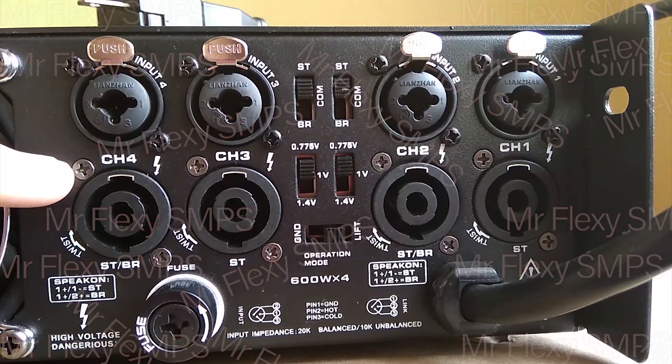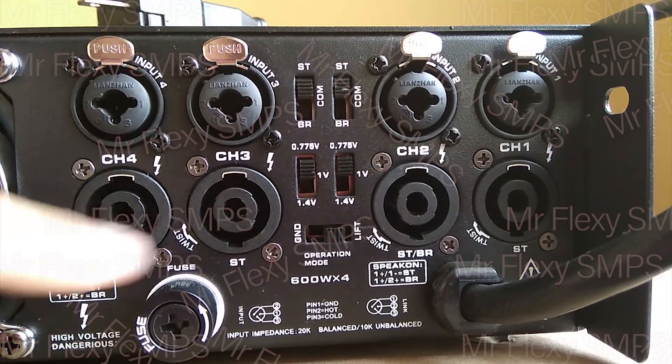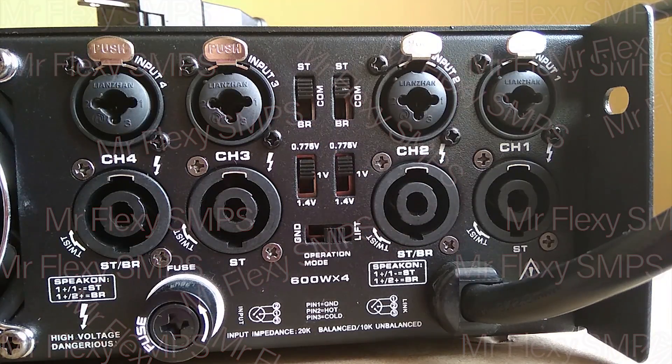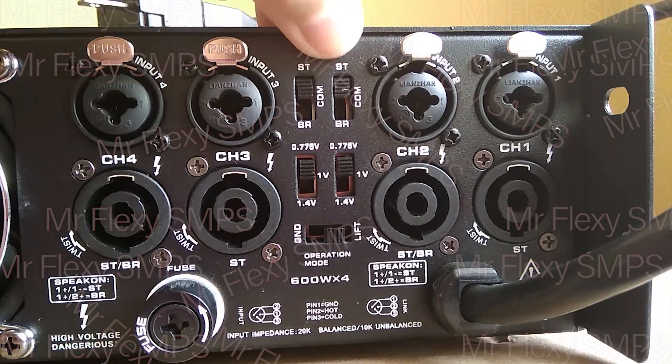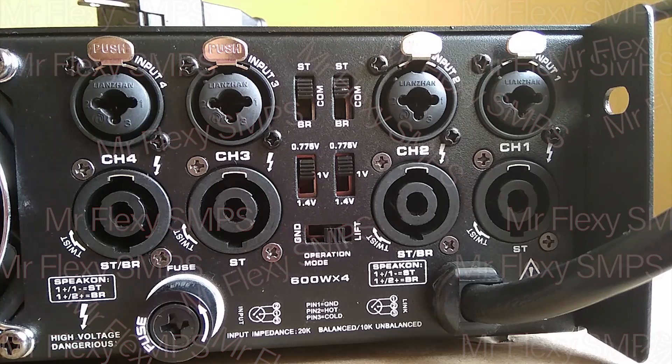And we have here four outputs. Channel 2 and channel 4 has this bridge function. So if you want to use this on bridge mode, you would use the speaker outputs. And we have here a mode select switch — stereo, COM, and bridge. I think COM is the link, but I'm not sure — I haven't tried it yet.